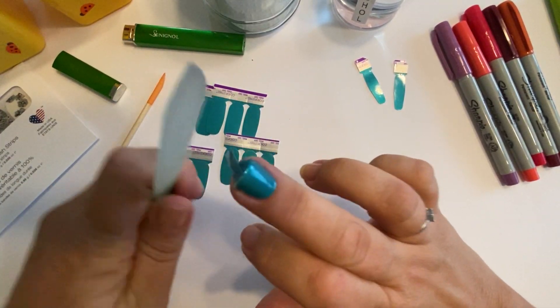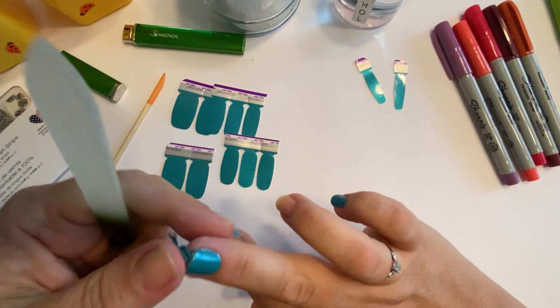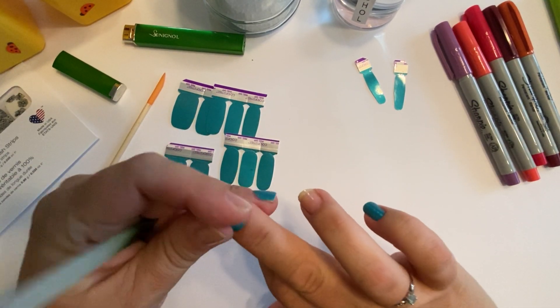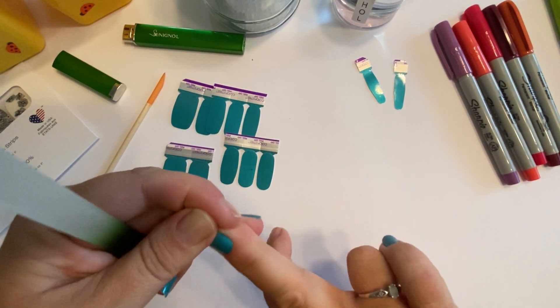Anyway, it's Rainbow Nails by Marie if you want to come join — I'll post the link down below. We do have fun in there; we have giveaways, contests, and I have a raffle going on right now for raffle tickets.